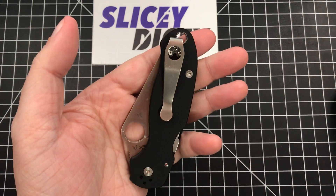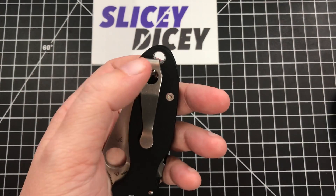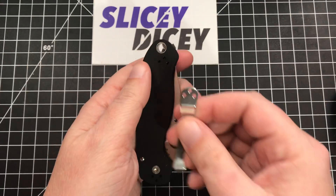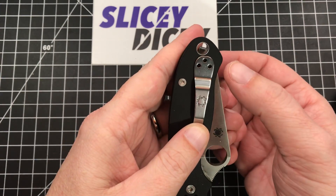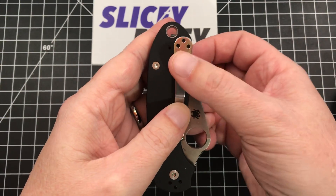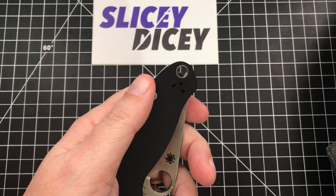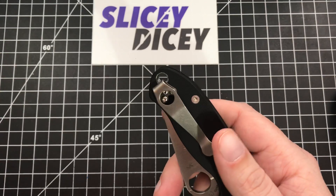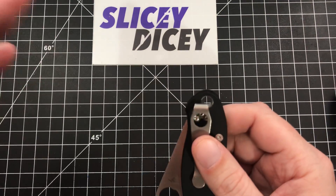This is a Spyderco Para 3. I think it is one of the most egregious examples. You have this giant lanyard hole that pretty much requires you to buy a deep carry pocket clip when you buy it. This is a deep carry MXG Gear pocket clip, I believe. Look at where it would sit if it didn't have the deep carry clip. This is not a big knife — this is a three-inch blade knife — and that much would be sticking out of your pocket. That's ridiculous. For the small amount of people who really care about lanyard holes, I think they are catered to way too much.